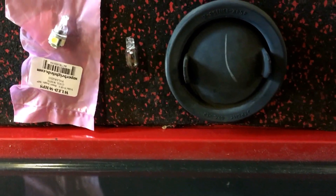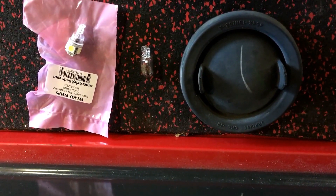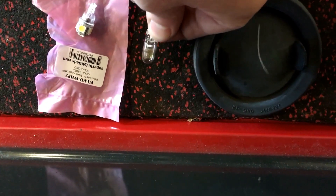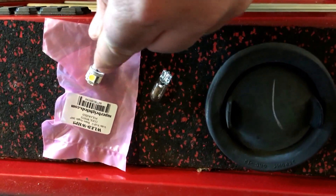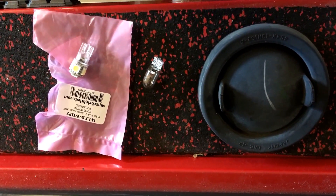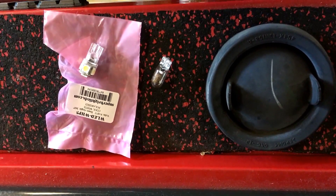There's an access cap. Once you get that off, it's kind of a tight fit, but you can get your hands up in there and pull the socket out and replace the bulb. I replaced it with an LED, and the passenger side was pretty easy. We're going to try the driver's side and see if it's just as easy.